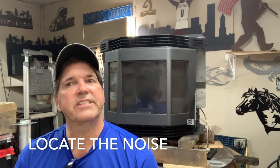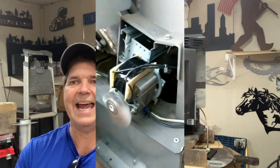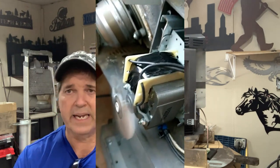The next thing to look for is noise, if your stove does have power. Here's a clip of a stove where the convection fan was hitting a wire that had shifted inside the cabinetry and was hitting the squirrel cage.